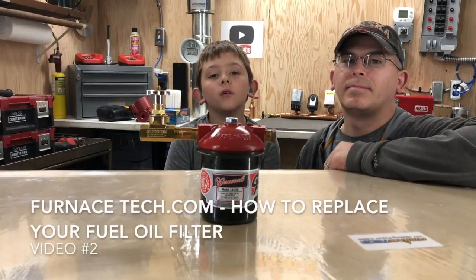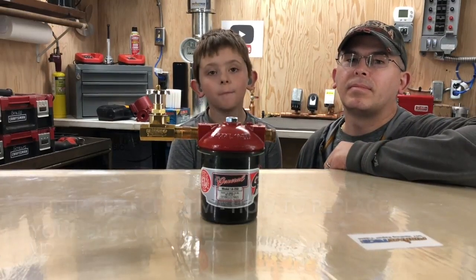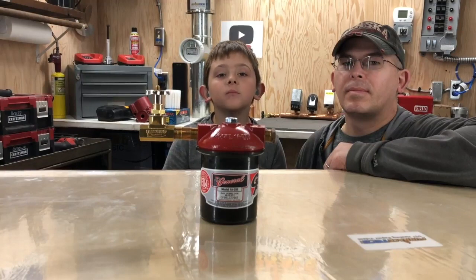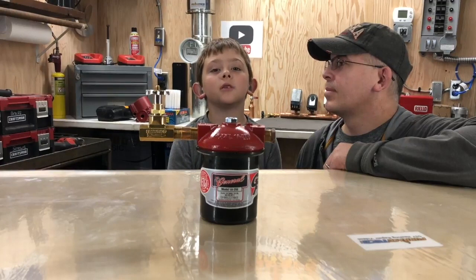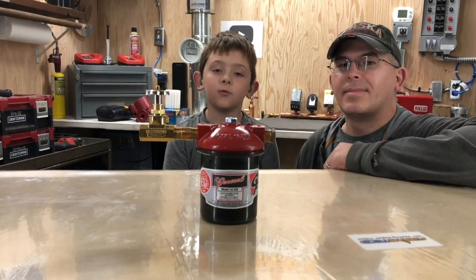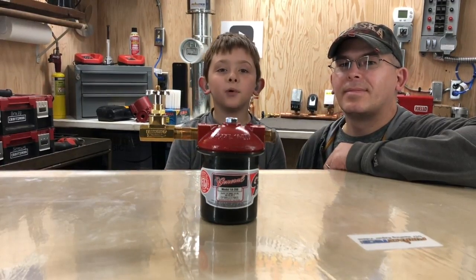Hey guys, welcome to another video of burnishtech.com. Down in the description is my channel. It's Ryan and Tope. I have 10 videos and 10 subscribers. Go there if you want and smash the like button if you like.